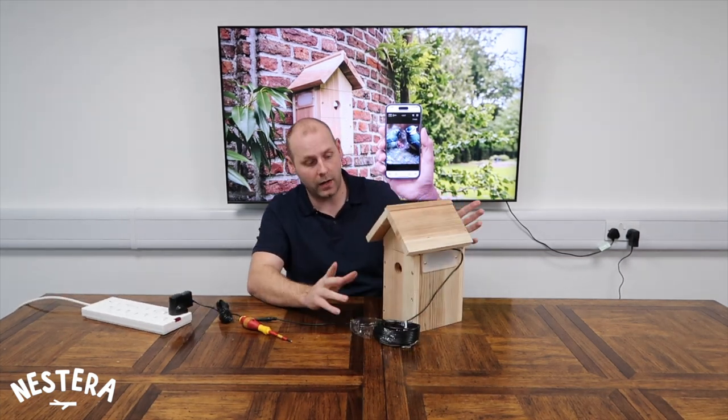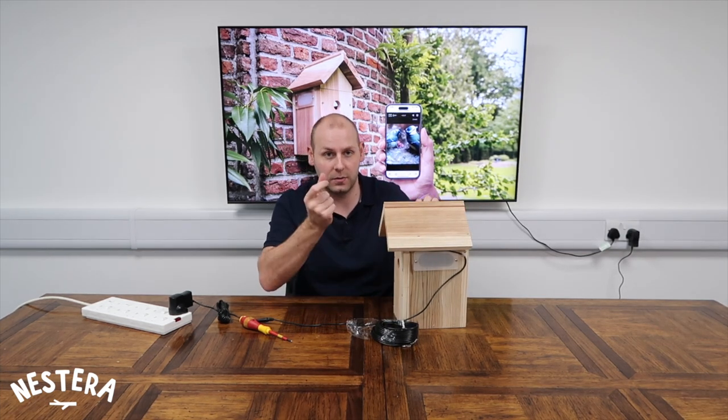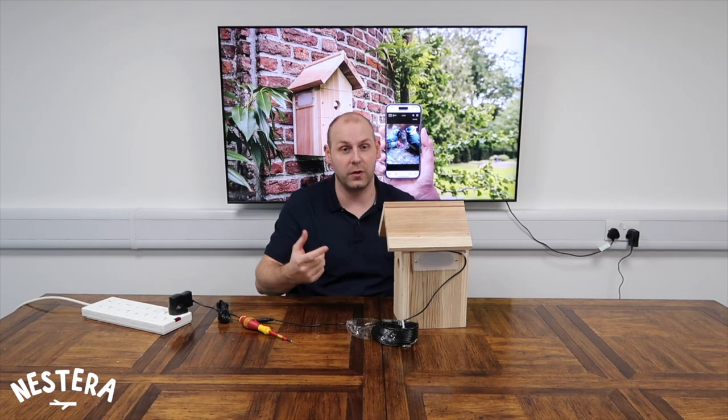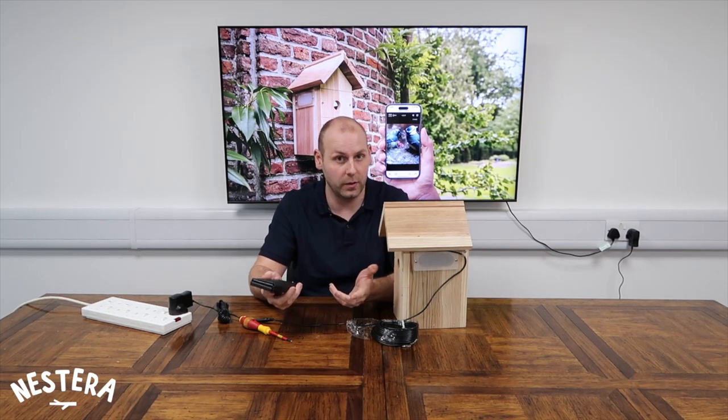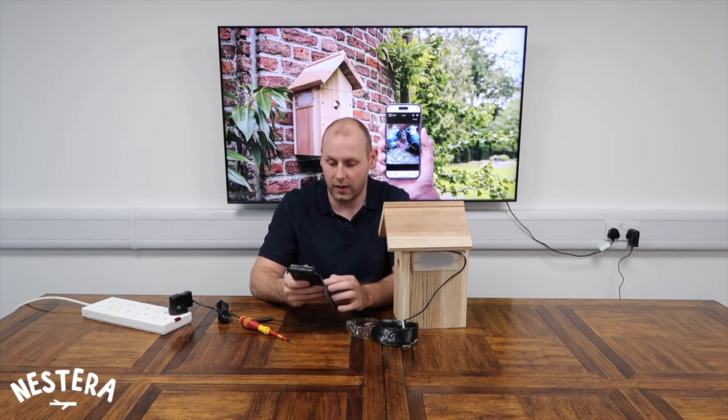Now our camera's in position. What we need to do is remove the sensor panel so that we can adjust the position of the camera. To make sure we're in the right position, we need to open up the app and see what the camera can see. So I'm just going to open my Nestera Birdcam app and load that camera so I can see inside the nest box.